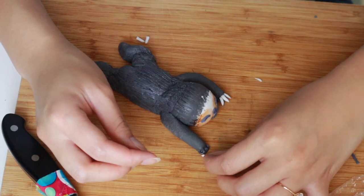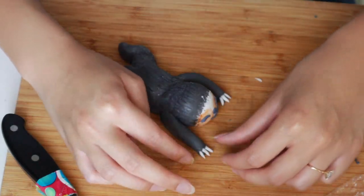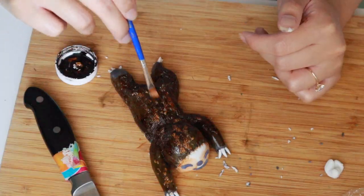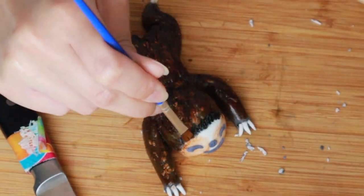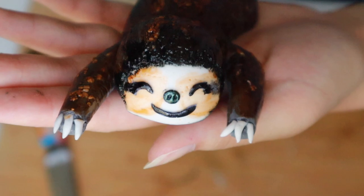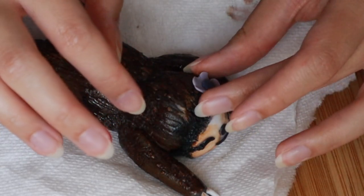I'm also going to make this a three-toed sloth. So I'm going to take some white fondant, roll it into some claw shapes, attach it by poking three holes in the arms and legs, and then attaching it with a little bit of corn syrup. And there you have it — that's our sloth done. I also made a very small little flower, like a cute little decoration, like a hat.